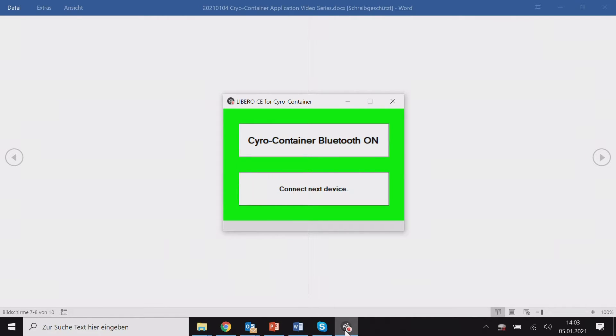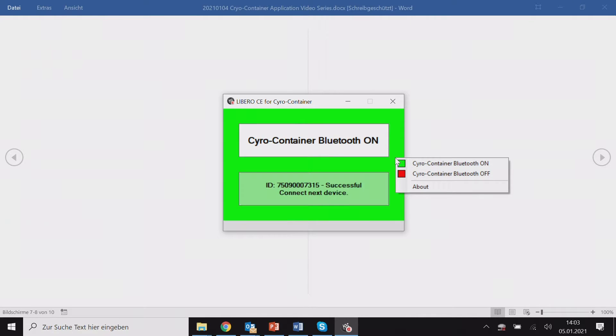Libero CE is a classical PDF data logger and it can be configured via the USB port using a simplified version called Smart Start. We select the profile and simply add the configuration profile. The full version of the configuration utility includes over 100 different configuration options and is only recommended if you have training.